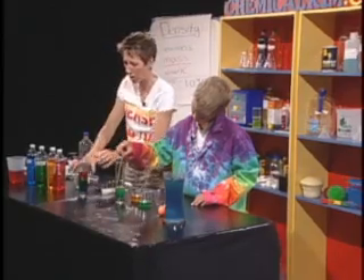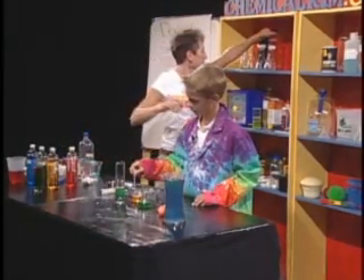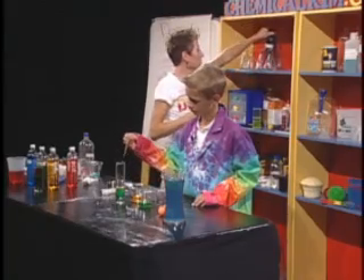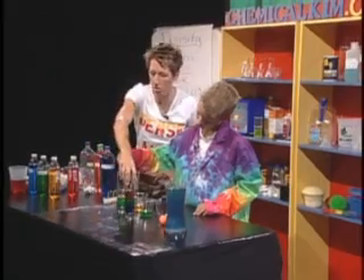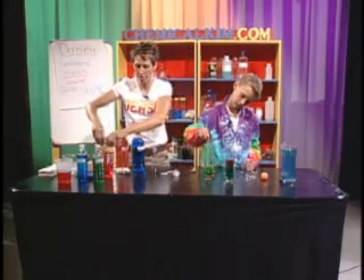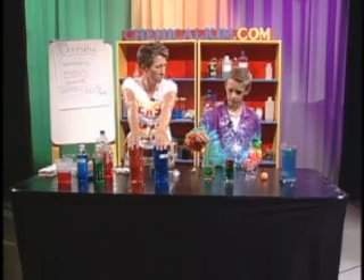This is one of my favorites when talking about the densities of water. This experiment deals with hot versus cold water — specifically, the density of hot water compared to the density of cold water.